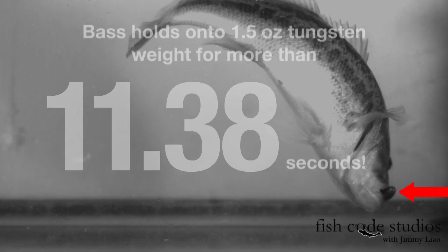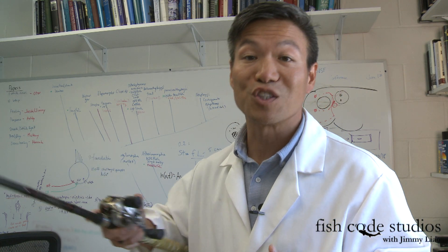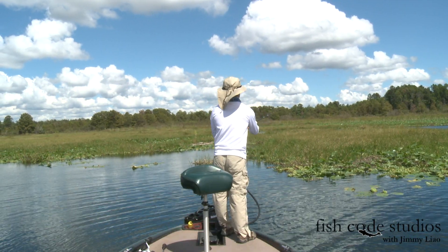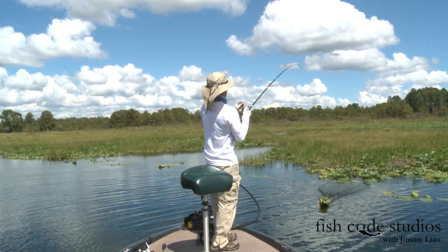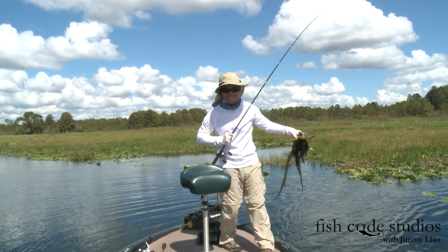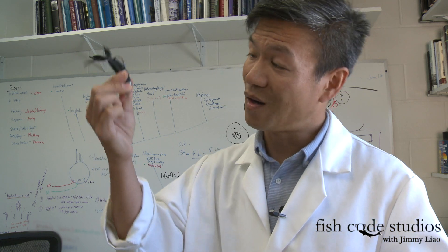This bass holds a one and a half ounce tungsten weight for over 11 seconds. So what does this mean for all you out there punching on the water? You don't have to set the hook as fast as you think you do. You can always lift up on the bait to check it, and that pause might actually generate another strike or two. So don't be in such a hurry to swing — the bass will wait.